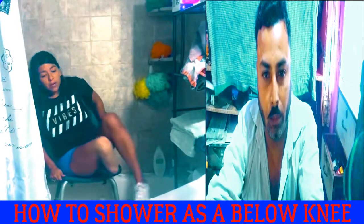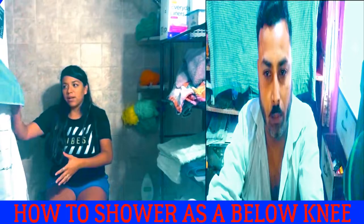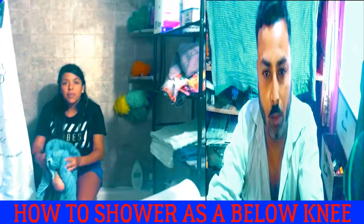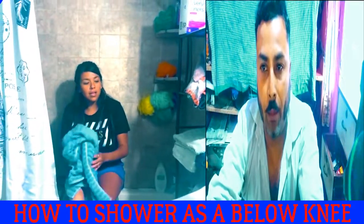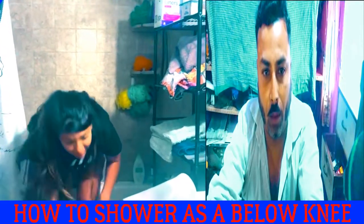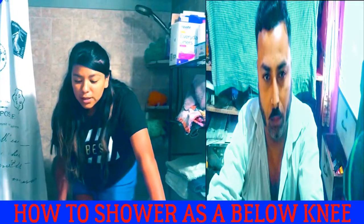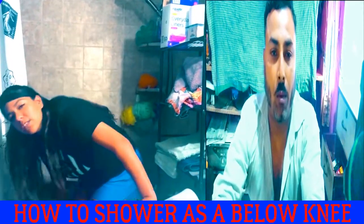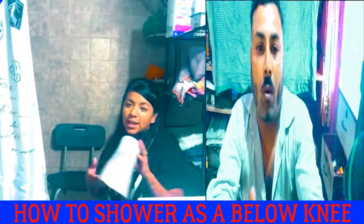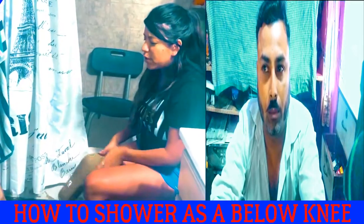To get out, it's kind of the same thing. Slide sideways, and make sure my leg is really dry because otherwise you get stuck with your leg. Then just push myself out. Be careful — sometimes I have to put something on the floor because my foot is wet and I don't want to slip. Then push myself out again and make sure it's dry, and put it back on.